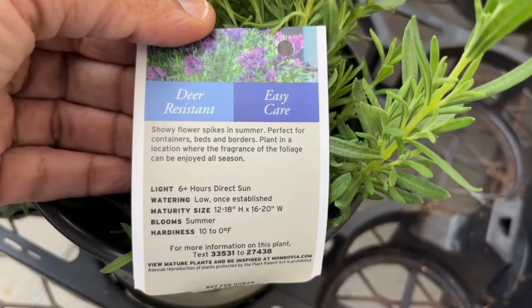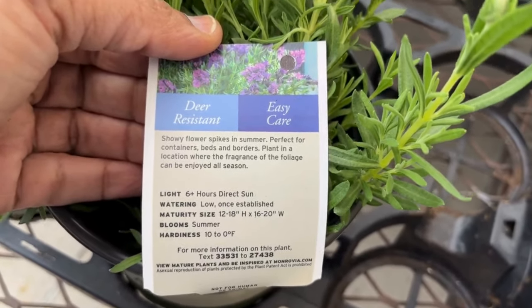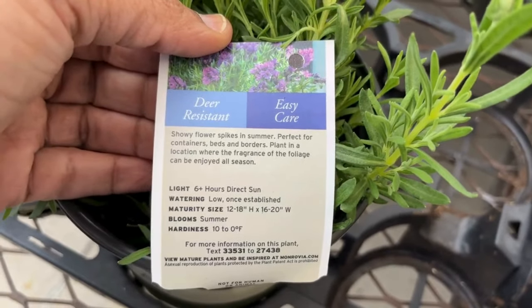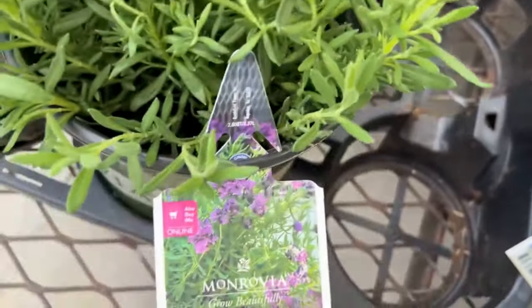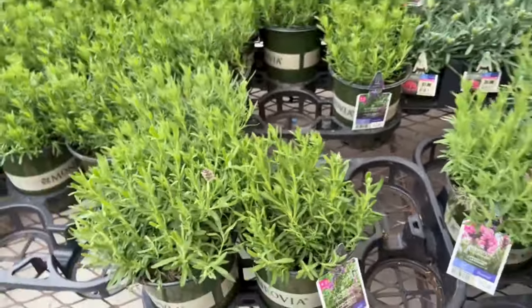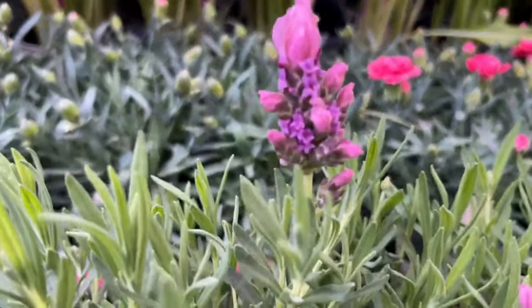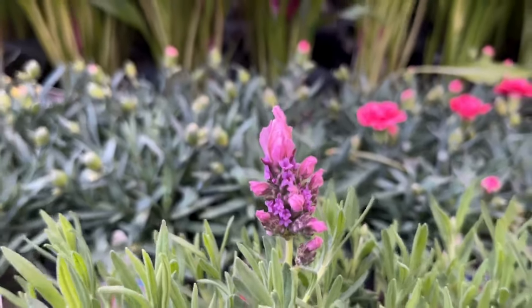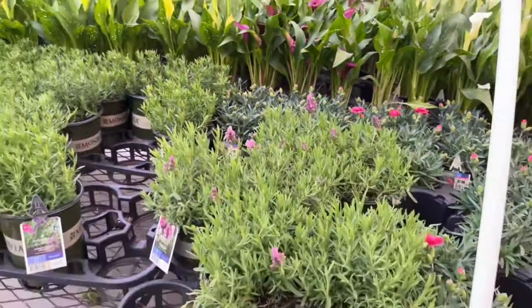That's according to the tag. And here are some blooms — they're so pretty. I love lavender, and not to mention the smell, right? Love it.